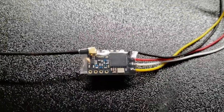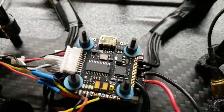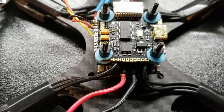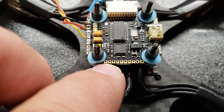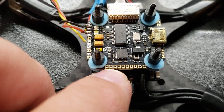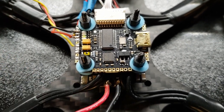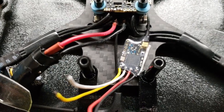Once you have your receiver soldered up and the shrink wrap on, we're going to solder it to the flight controller. On my flight controller, ground is this one, power is that one, TX3 is that one, and RX3 is that one. I'm going to go ahead and solder up those pads.